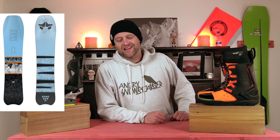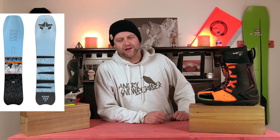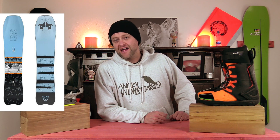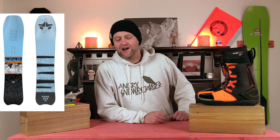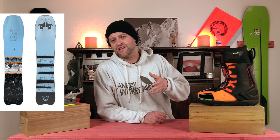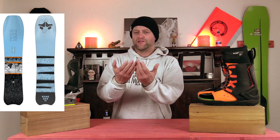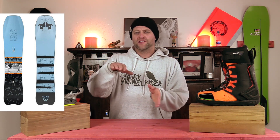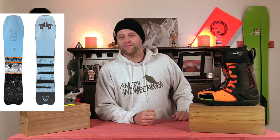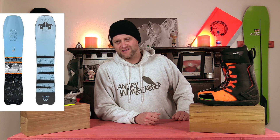Number five, the Rome Stalefish. Slightly stiffer version of the Service Dog, which makes it slightly better for carving, in my opinion. It's got a directional cam rocker camber profile, so you get that camber under the foot to really drive it into the turns and get that snap out of there. But you got that rocker with the 3D shaping that just helps it roll from edge to edge a little bit better. Plus, if you get into some softer snow, it's not going to suck.